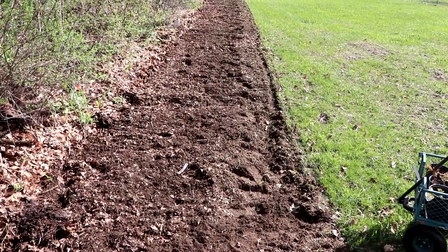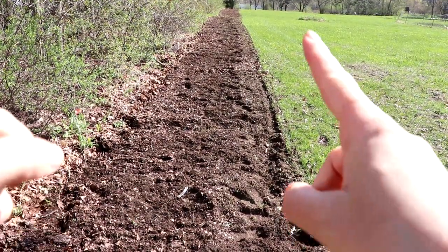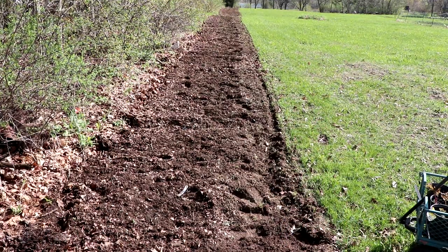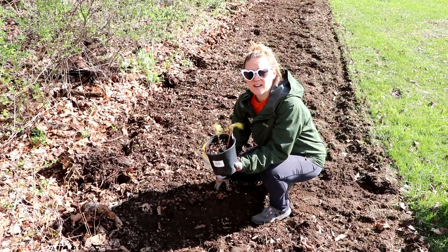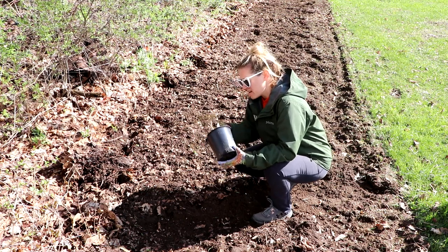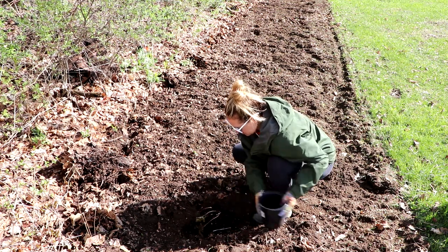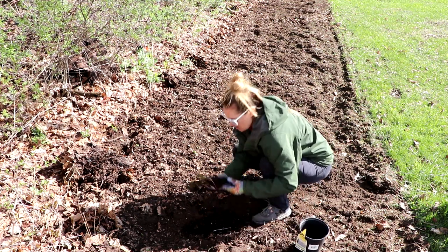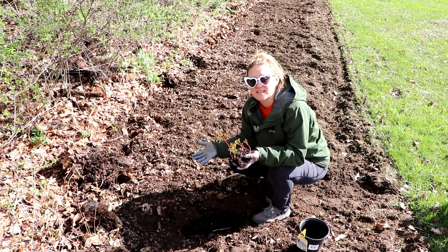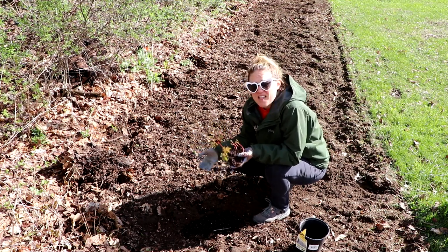I didn't actually measure this space. We just got a new six-foot-wide tiller so the bed is six feet wide — I have no idea how long it is, I just had him till all the way to the road. I put several bare roots in each pot, so I'm just going to dump it out and see what I have. Oh, that's just one — it's coming up in multiple locations, which is great. I'm going to be spacing these 18 inches apart.